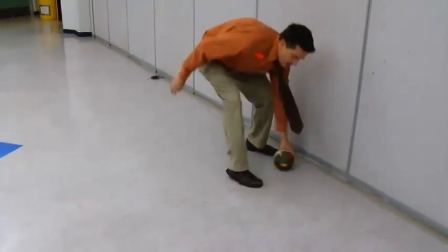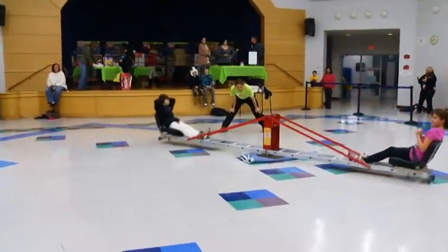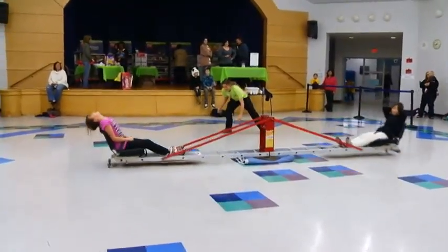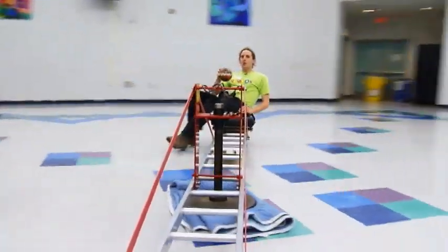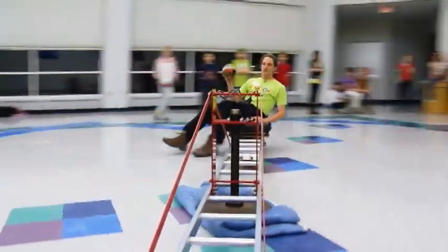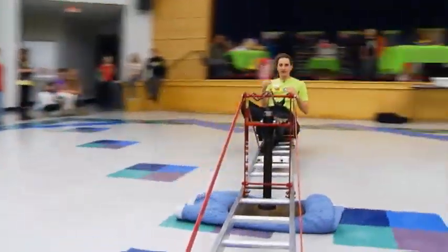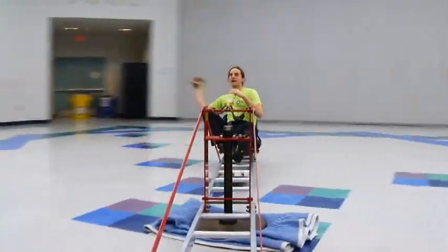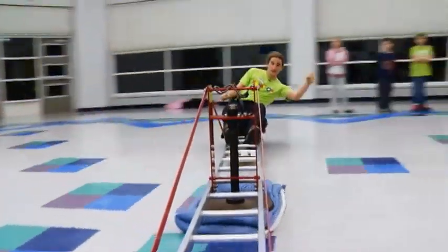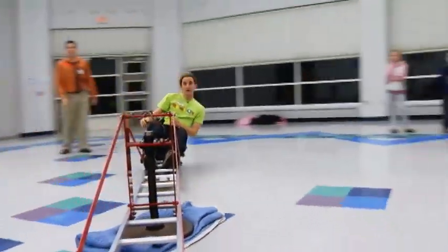Slow you down. Thank you. Good job. So, spinning this way, watch how the ball travels. It looks like the ball goes in an arc. See that? Okay, way ahead. Send it there. There. Nice.